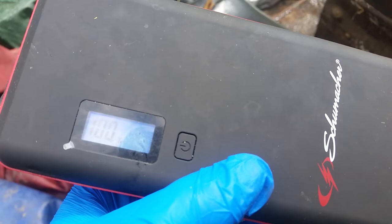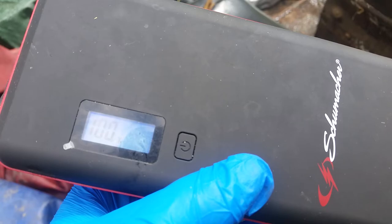All right. The Shoemaker is at 59 percent. Let's press the button and see what happens. There's how you jumpstart a lawnmower using a portable jumpstarter.